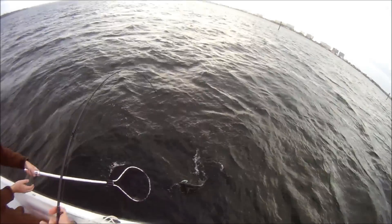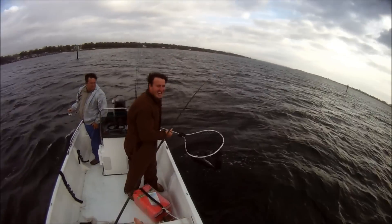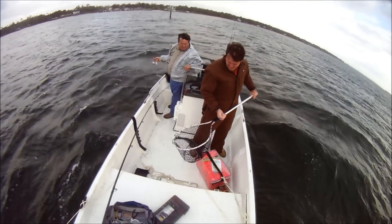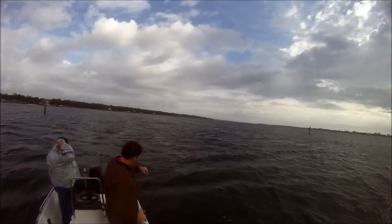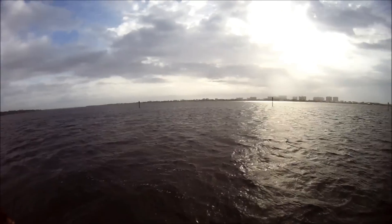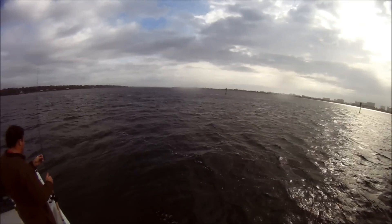Yeah buddy, come here! Get him in there. Whoo, nice bluefish! Only the real fishermen are out today. There he is right there — I got it! Ha ha ha! He nailed that sucker!